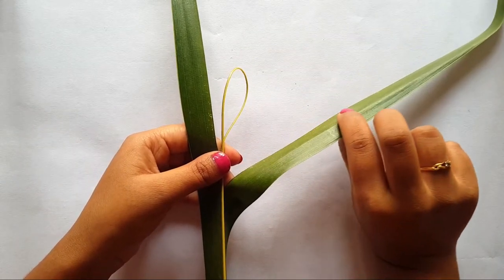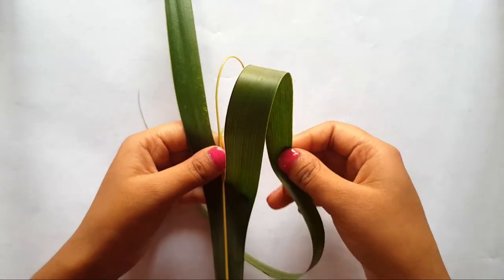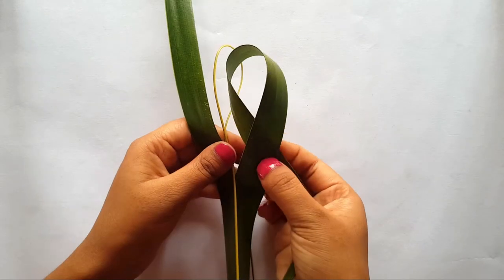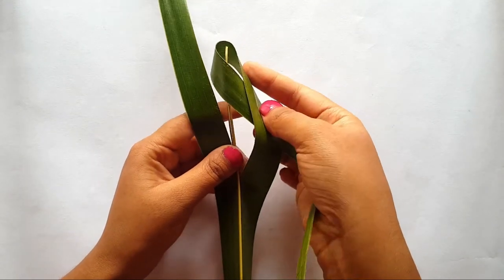Pay attention — place your index finger at the top and the thumb at the bottom. Now slide it through the leaflet, then bring it closer to the starting point and rotate towards the inner side. Here you can see your fingers will exchange — now your thumb will come at the top and the index finger at the bottom. Then slide your fingers up to a distance so that the loop will go easily through the hole.